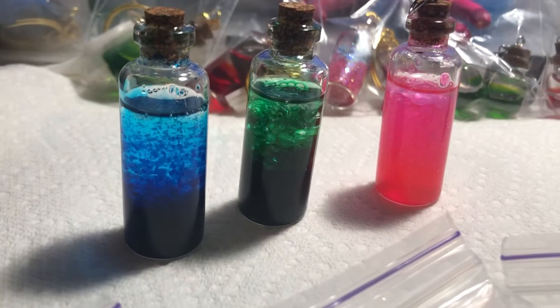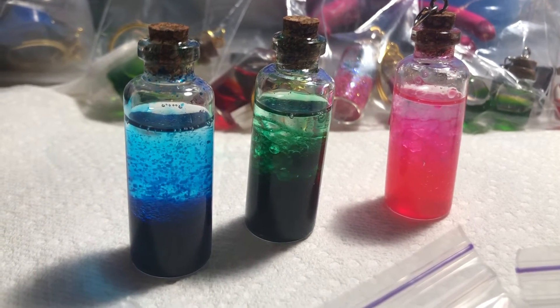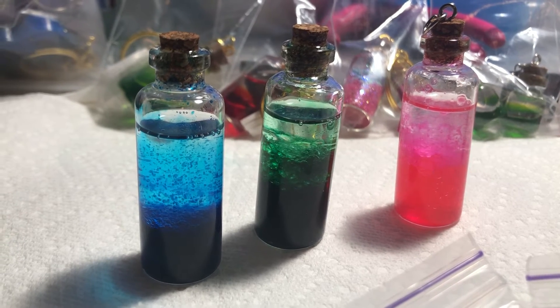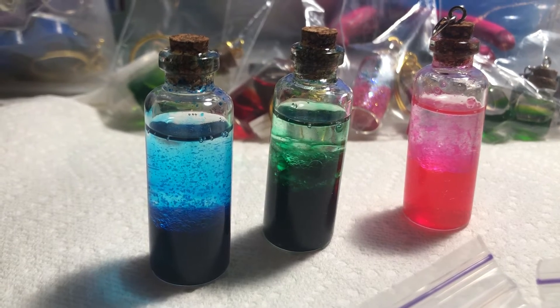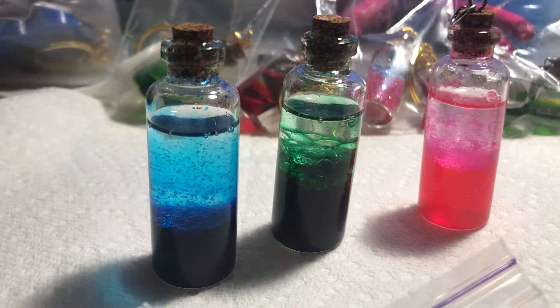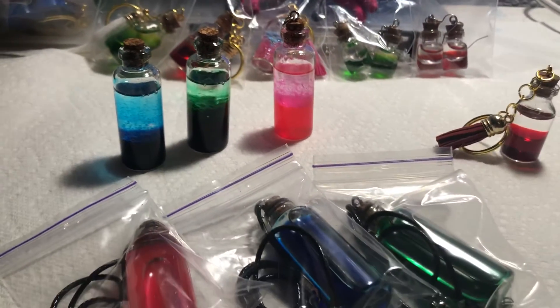I'm gonna shake them all. You see they're separated right now — now I'll show you. See, they're like the lava lamps — you jar them up and shake them and they mix, then they separate. Yeah, I wanted to share with you what I've been working on.